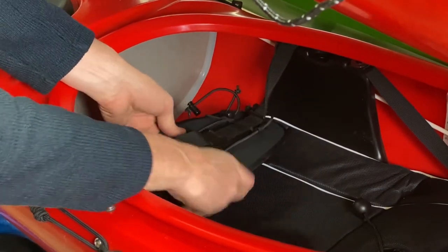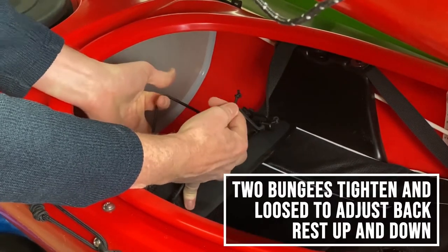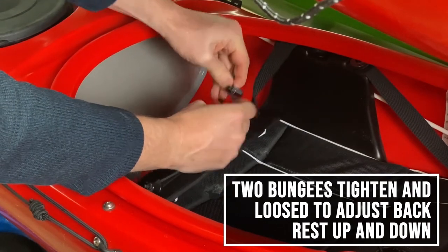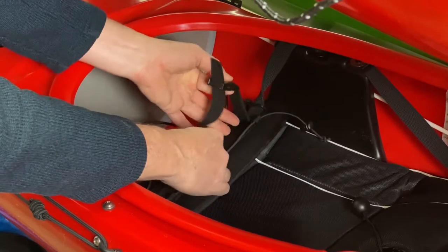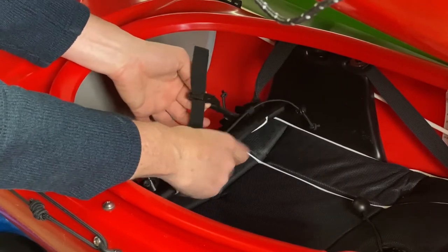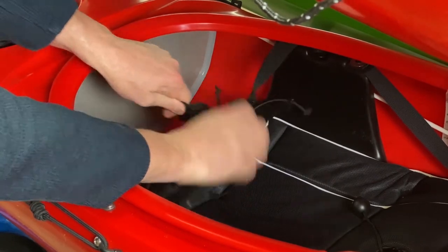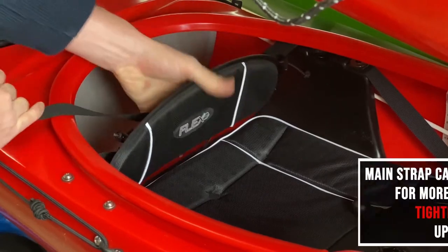The way this adjusts is with three basic tools: two bungees up and down here, which you can tighten or loosen with these little knobs, and then one buckle here which you can either loosen or tighten depending on how far forward you want it.